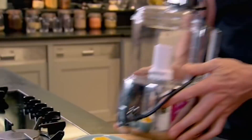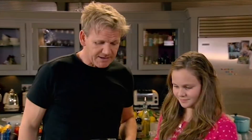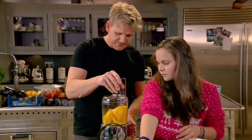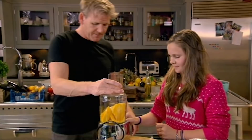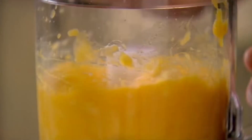Now for the mango sundae. Mangoes in, please — I love mangoes. Now they're naturally sweet. That smells incredible. Now, how fresh does that smell? Very.